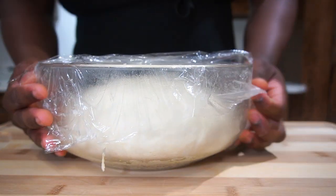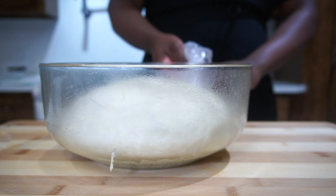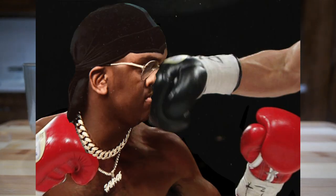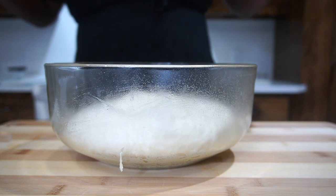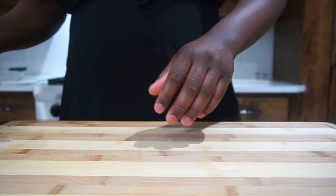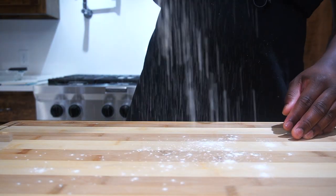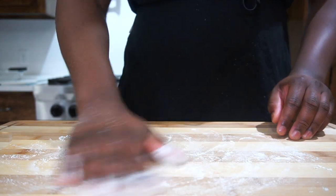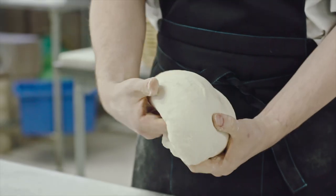After an hour, the dough has doubled in size — that's exactly what you want. Now we're sadly gonna have to abuse it, because we have all that gas in there. We punch it down to release the gas. Yes, we did all that inflating just to release the gas, but that's what you need to do. Now add some flour and roll it out — flatten it like this.